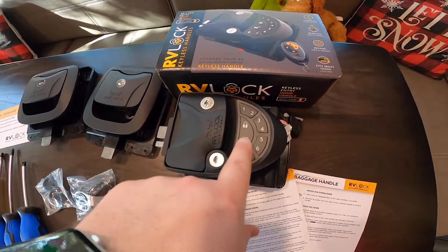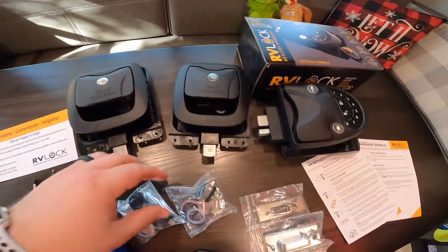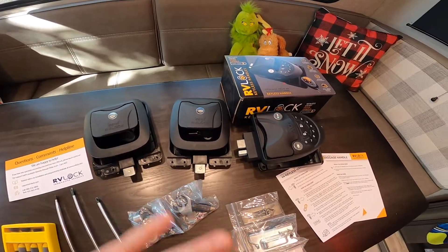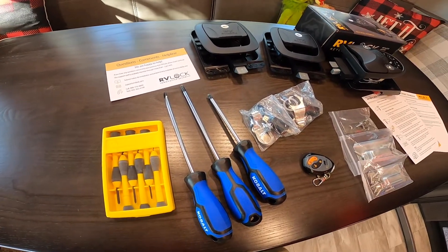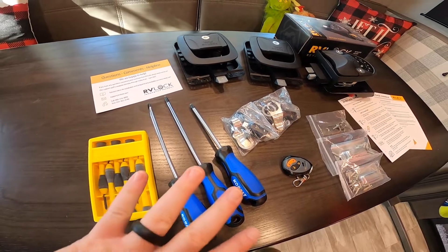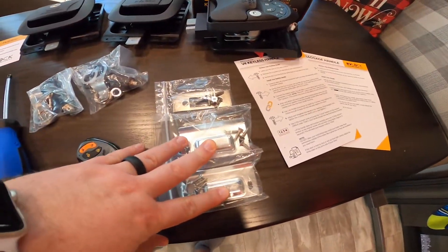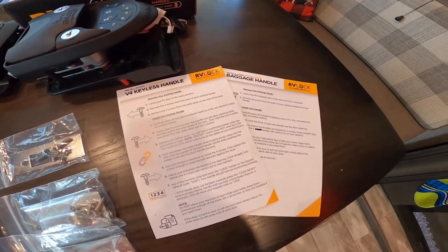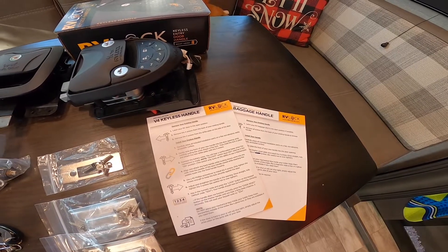For the main door we have the touchpad, which also works with a fob. We have two slam latch mechanisms, and we're also going to replace the locks in our regular storage bins. The best part: all of this is one key. I plan on using just these three screwdrivers. I don't like to use electric drills on stuff like this because I have a bad habit of stripping screws. I'll do it handheld the whole time. I've watched three videos on how to install these and it looks super easy, so we're just going for it.